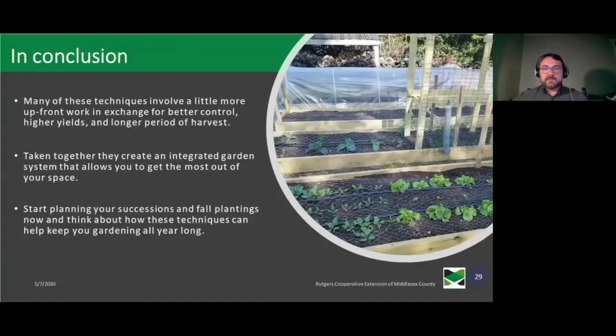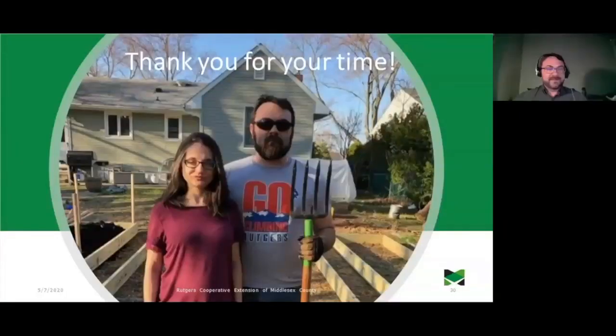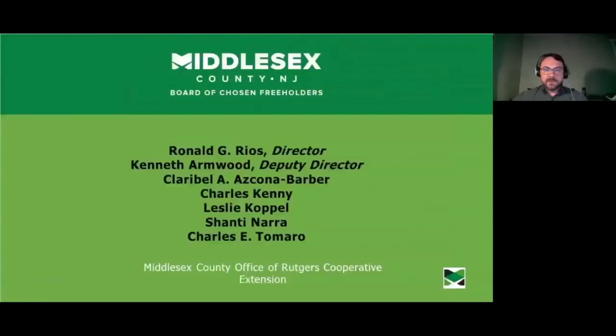Many of these techniques are really about putting a little more planning and upfront work in, in exchange for better control, higher yields, and a longer period of harvest. Taken all together, you're going to create an integrated garden system that really lets you get the most out of the growing space you have. If you start planning your successions and fall plantings now and incorporate some of these techniques, you'll find you can really extend how long you can garden — maybe even making it a year-round hobby. Thanks again to our freeholders in Middlesex County and Rutgers Cooperative Extension for making this possible.